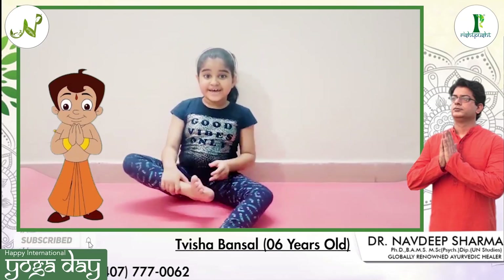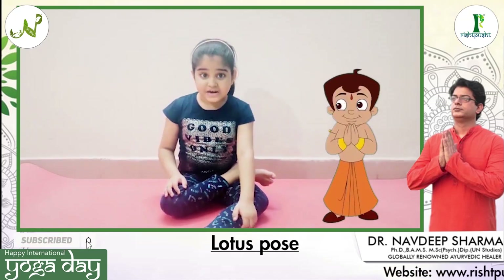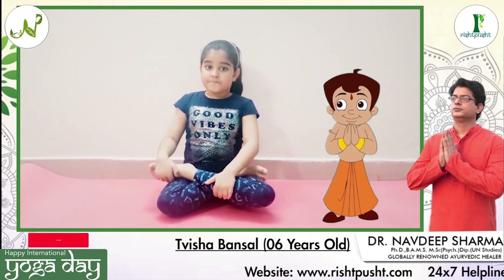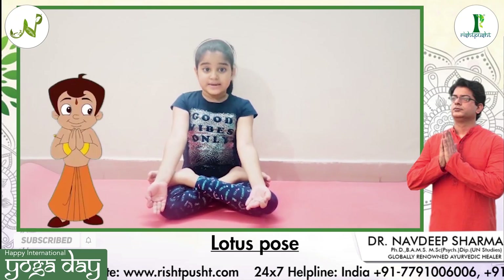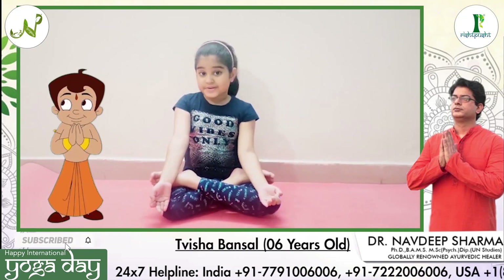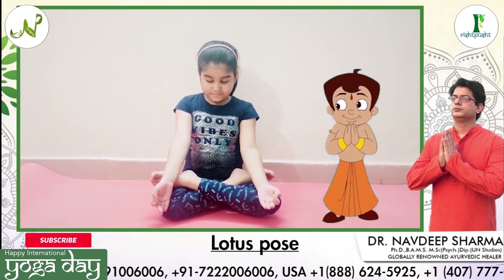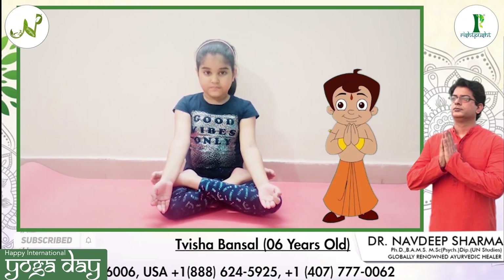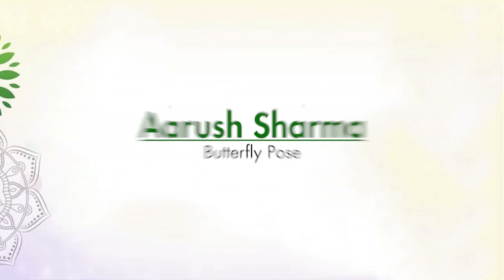You can join me with the lotus pose. First put the right leg on the left thigh and put the left leg on the right thigh. Put your palms on the knees, close your eyes softly and meditate. Thank you. It was the lotus pose.